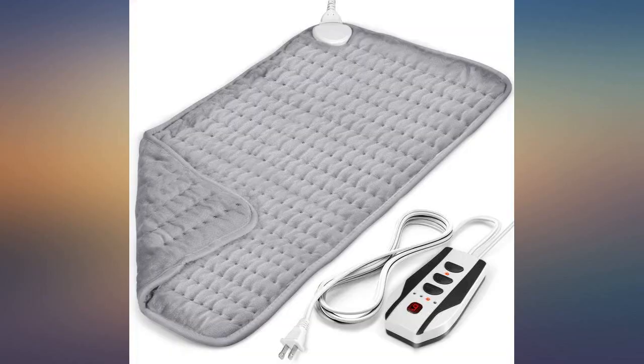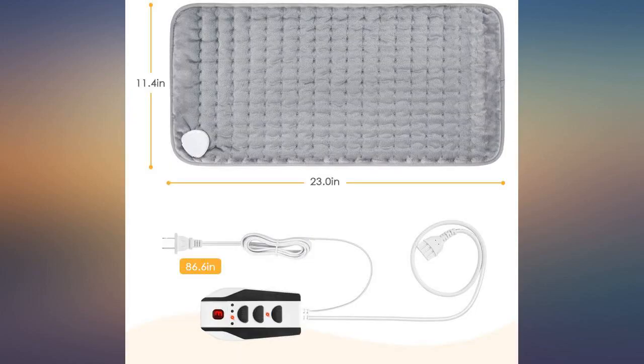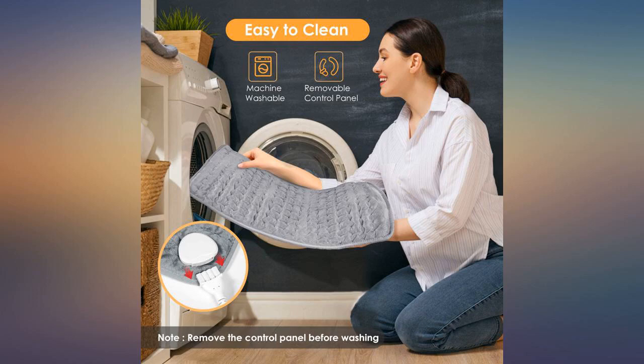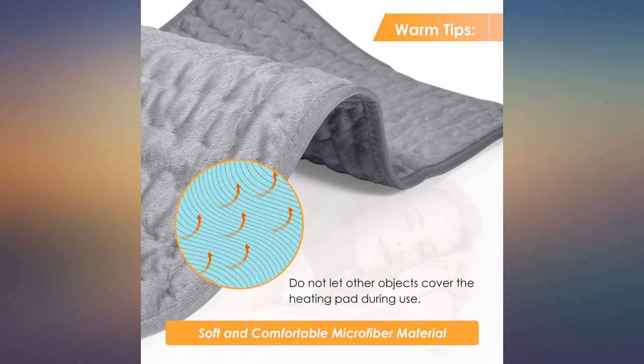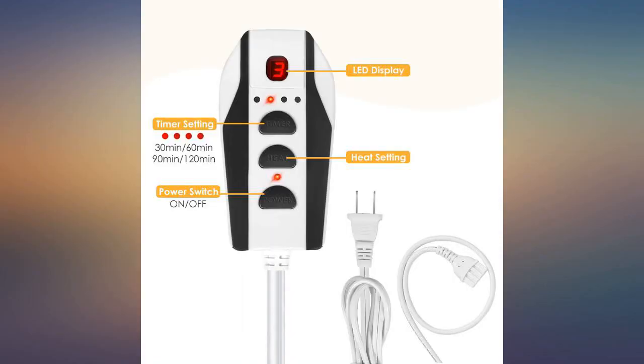The heating pad heats up very quickly and gets very warm at just the two or three setting. I'm glad you can put a timer on it because I will probably use this for my cramps. Very good, arrived really quickly, lovely quality and a lot bigger than I expected.